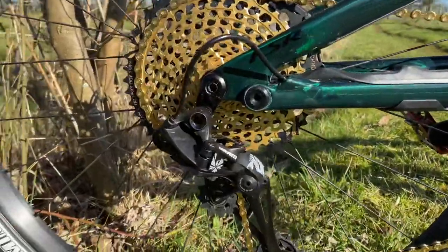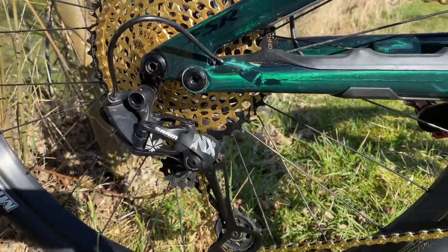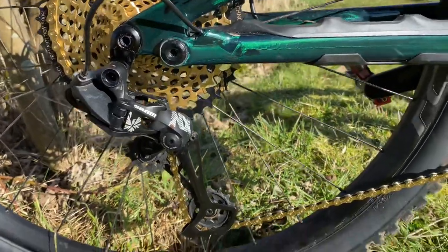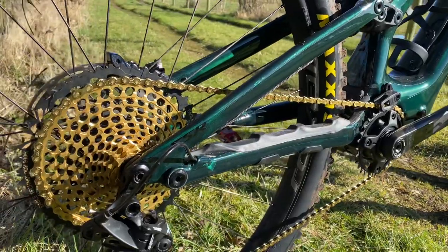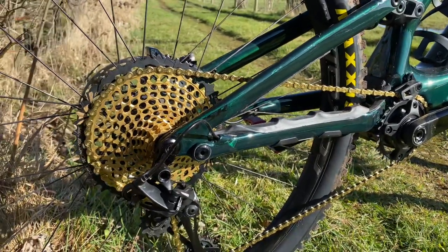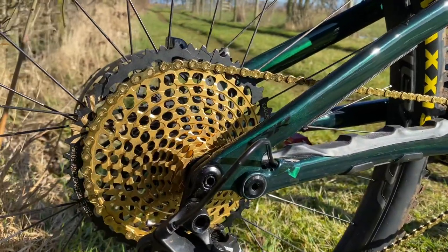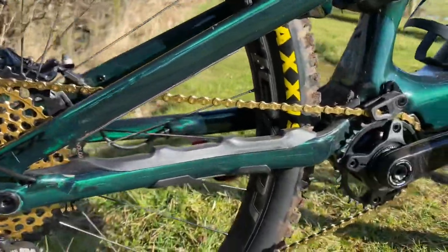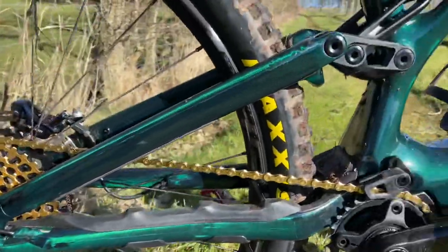I did try and get the Eagle gold derailleur, but they don't make them anymore — they're all black for some reason. Maybe it's a bit too much, but I thought I'd go gold chain, Eagle cassette — it's beautiful. It's the first proper ride I've had out on it. I couldn't even bring myself to putting any oil on the chain because I didn't want to get it dirty. Oh, look at that paint.